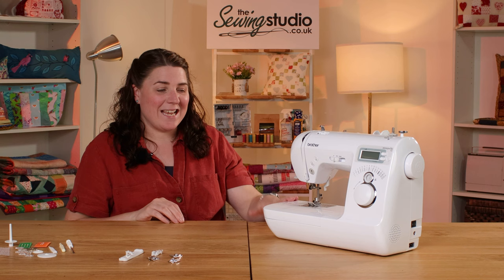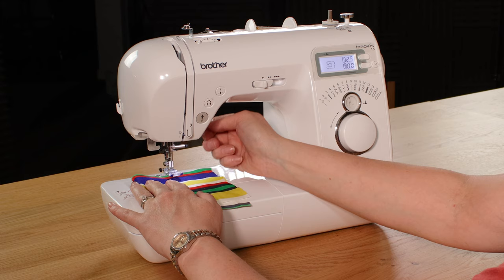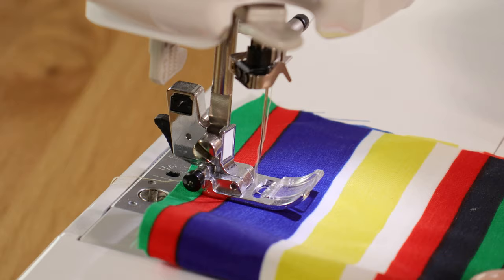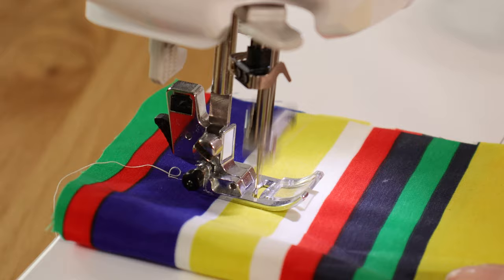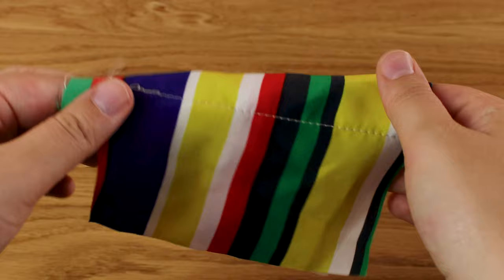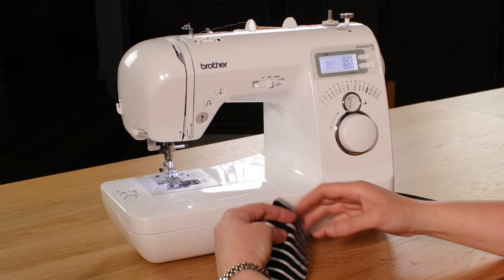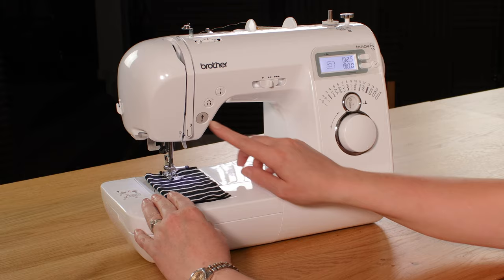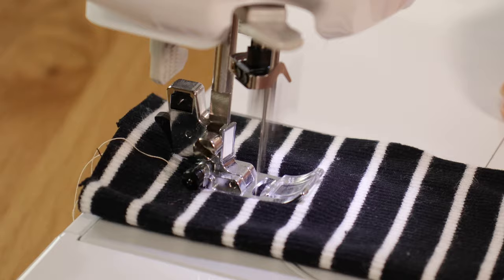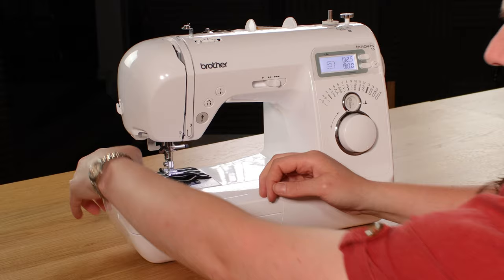Let's see how the machine handles some different types of fabric. For the first sew test I've got a thin piece of polyester. I'm choosing a standard straight stitch with a standard needle, and I'm increasing the stitch length slightly because this type of fabric is prone to puckering. The machine is sewing through that with ease and the results are a nice neat stitch both front and back. Moving on to stretch fabric, I'm selecting the stretch straight stitch which is number 10, turning the dial to there with a stretch needle on. The material is staying nice and flat, the stitch isn't pulling, and you can still stretch the fabric with the stitch in place.